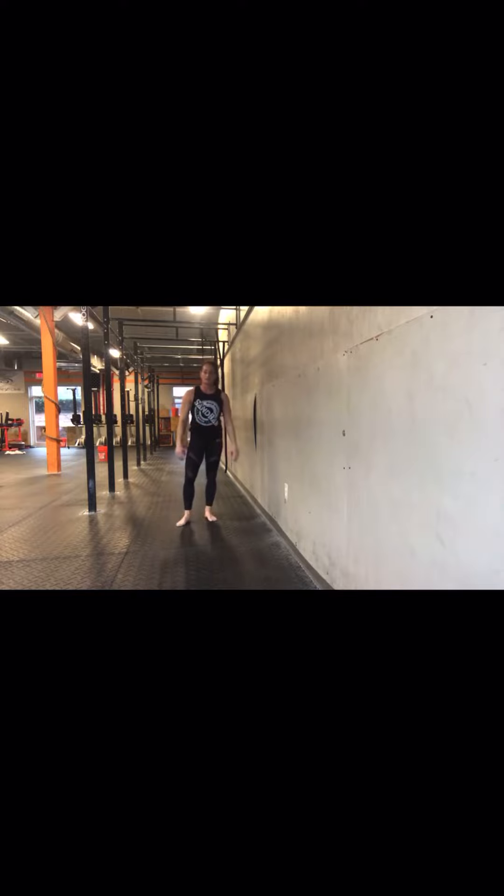Then I'm going to come back down slowly. Remember, you want to be in this position upside down — practice that right side up before you go upside down.